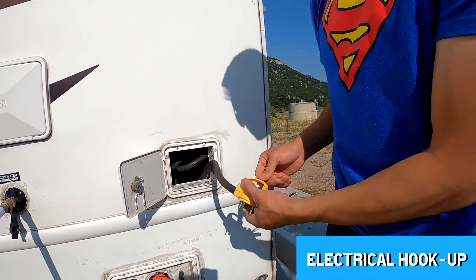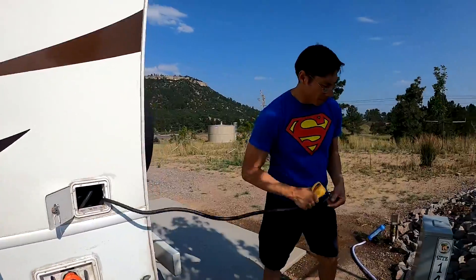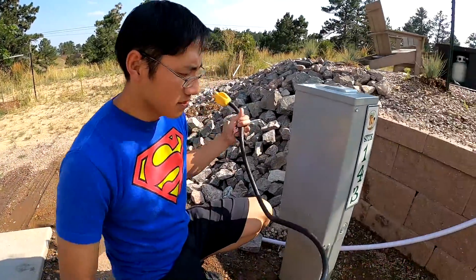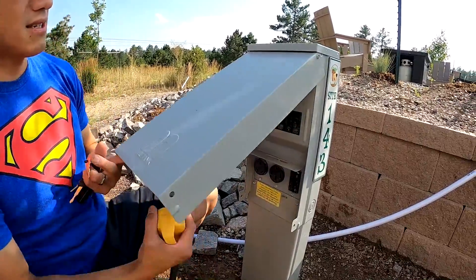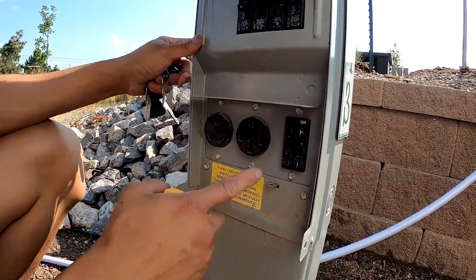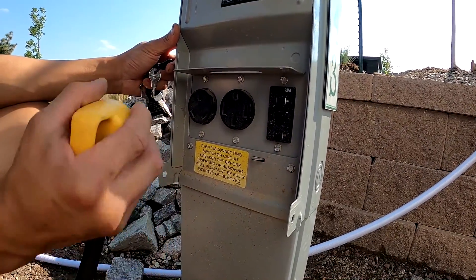This is equipped with a 30-amp plug and 25-foot cable. Over here at the power station, you will notice that there are three types of hookups: your 20-amp, your 30-amp — which is what this is equipped with — and your 50-amp.